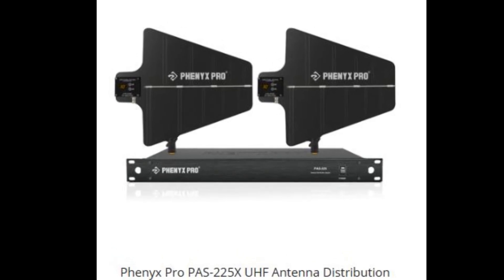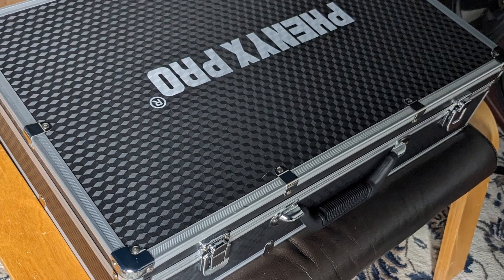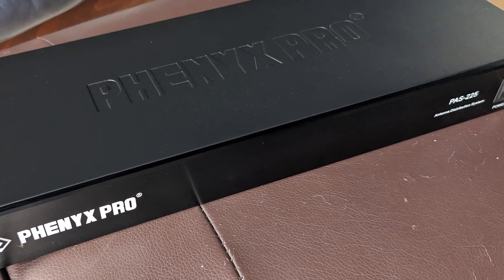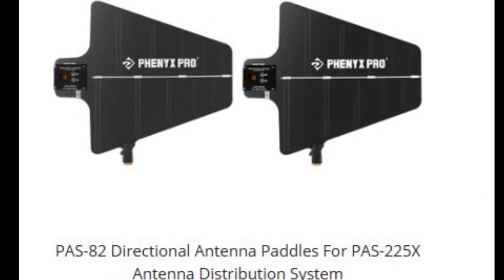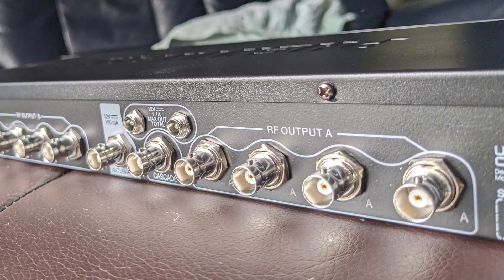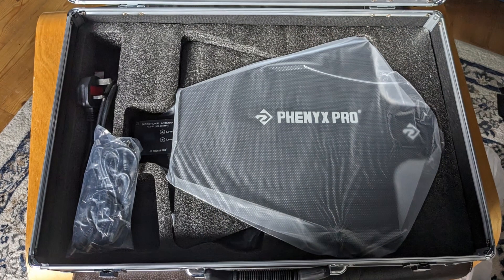This is a quick look at the Fenix Pro PAS225X UHF Antenna Distribution System, particularly the directivity of the paddles and what that does compared to omnidirectional aerials you might connect directly to the unit. That's the distribution amp itself. The kit comes with two of these as well as all the interconnecting leads. On the back of the distribution unit you have five outputs — four shown there — and the link output is just another output, so you can either do five units in one rack or link other systems together.